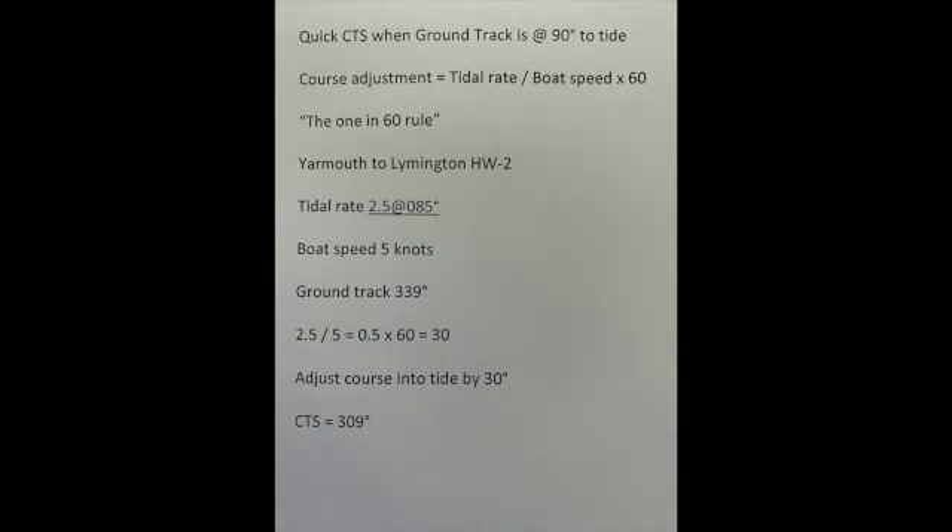The quick course to steer method when the ground track is 90 degrees to the tide: your course adjustment is the tidal rate divided by your estimated boat speed, multiplied by 60. This is the one-in-sixty rule. I've plotted it on the chart as you can see, and I thought I'd try it out.